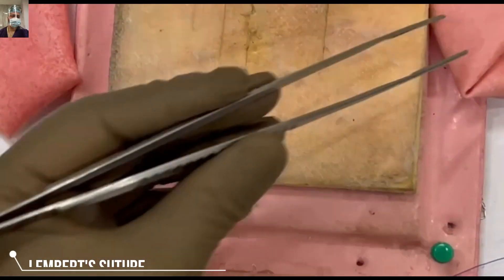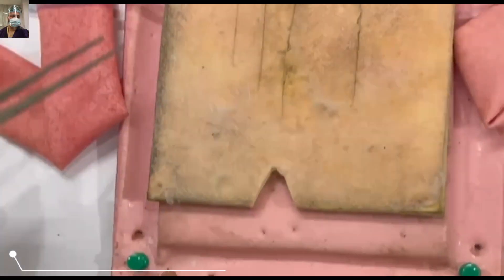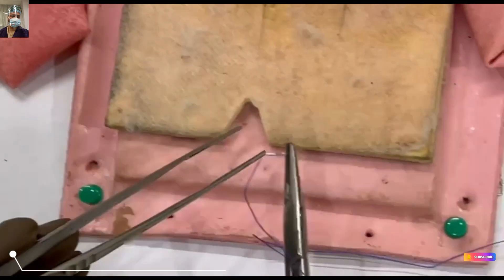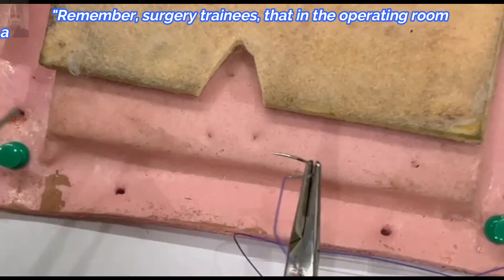The basic fundamental setup — how to set up your canvas for surgical training — has already been discussed in the first part, so do watch that part.